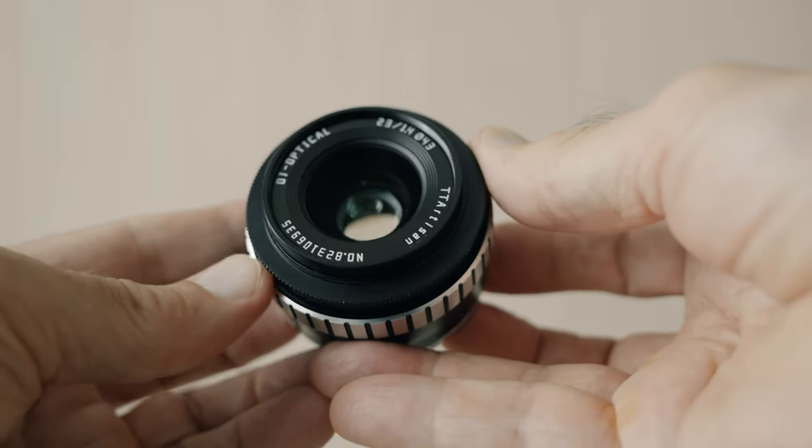First, a disclaimer. TT Artisan sent me this lens for this review and I get to keep it after the review. However, everything I'm going to say in this video is my own opinion. I accepted this lens only because I thought it's an interesting lens, not because I get a free lens. I only accept products that I think are interesting to my audience.